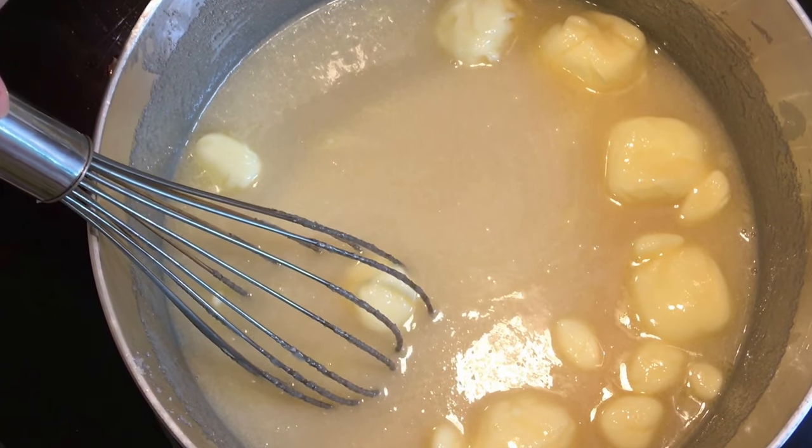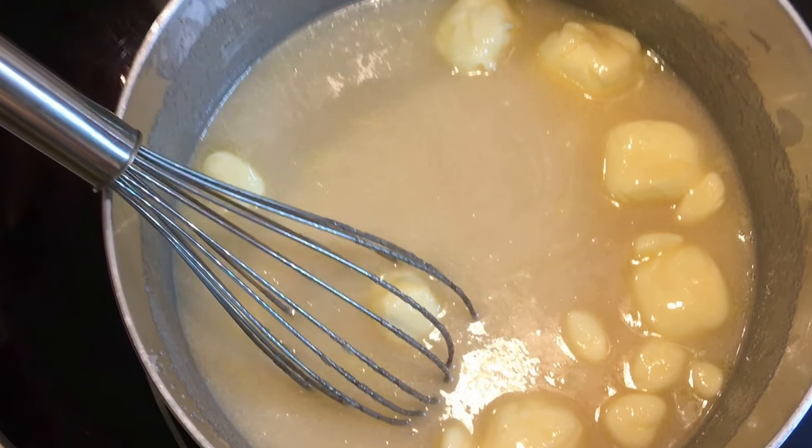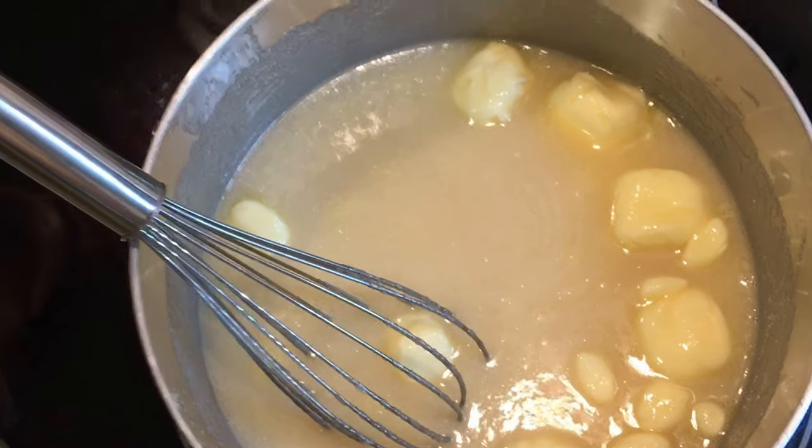So you cook it for four minutes at a rolling boil — that's going to be fun.